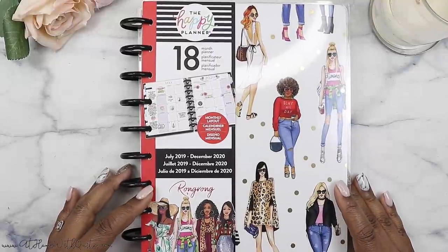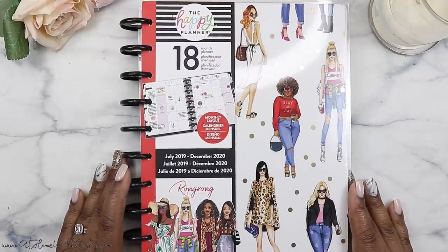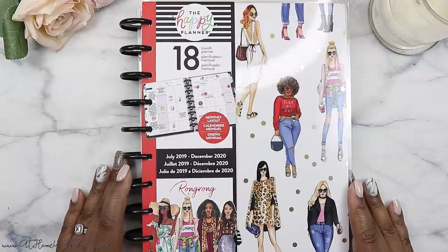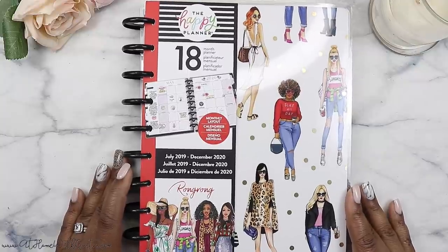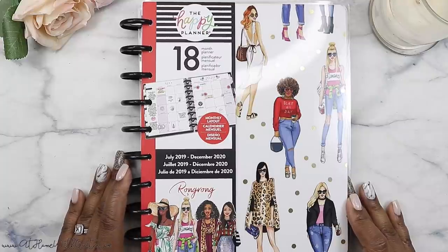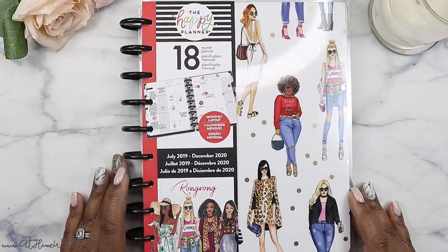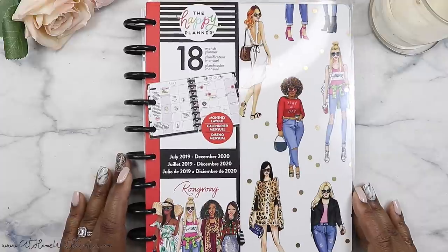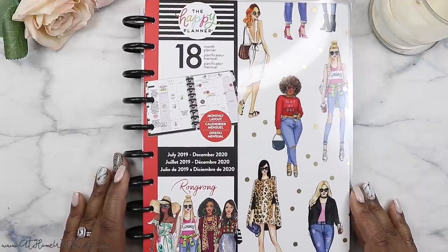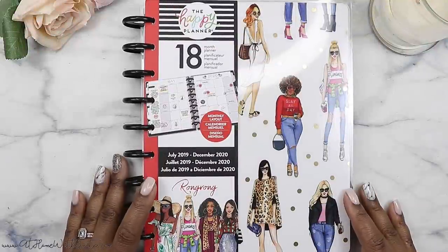Hey guys! Welcome back to my channel. If you're new here, my name is Marquita. Welcome, so glad you could join me for a video today. So we are doing another flip through — we are rounding out Wrong Wrong Happy Planner Week on my channel. This is the last thing that I have to show you, which is a monthly planner. It is actually an 18-month planner that starts in July 2019. I hope that you'll stick around, consider subscribing, and giving me a thumbs up if you enjoy this video. So let's go ahead and jump right on in and flip through this baby.